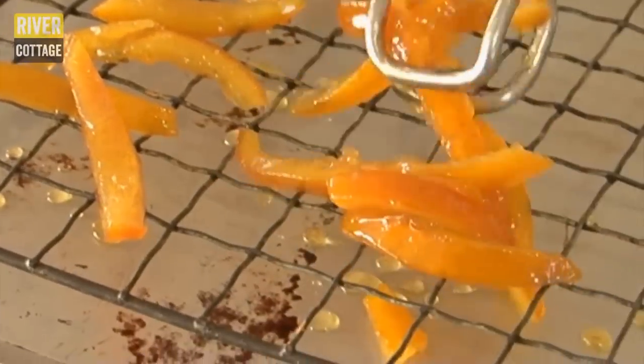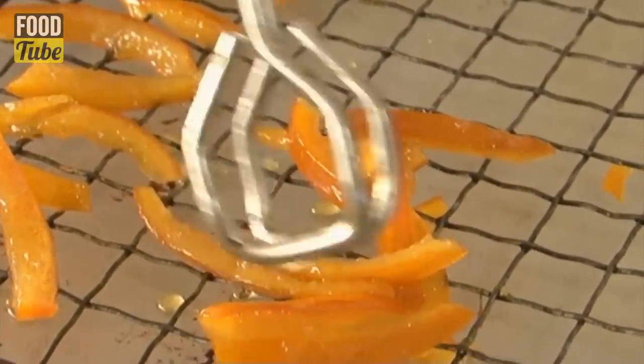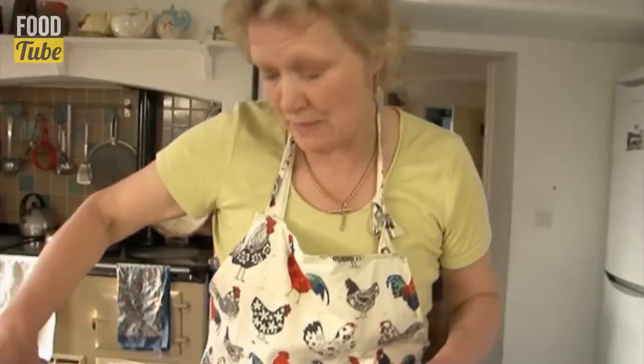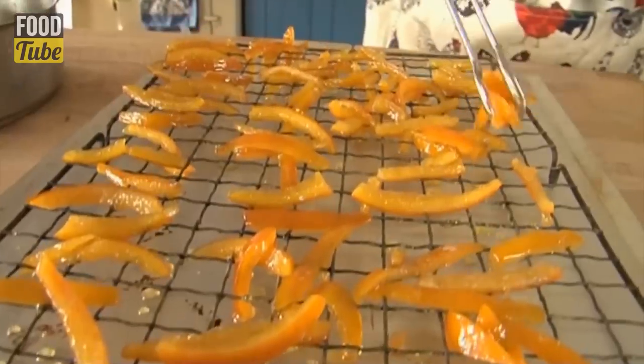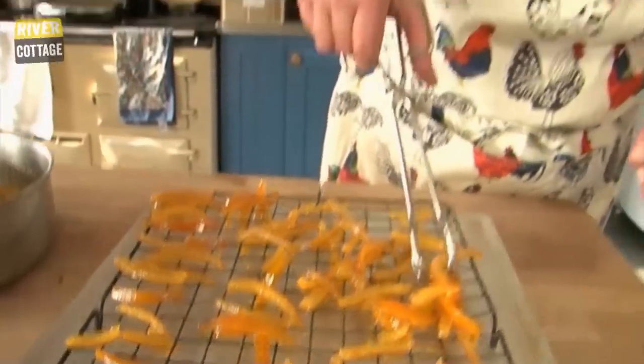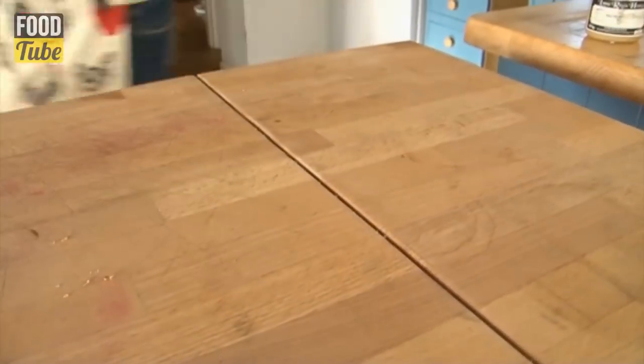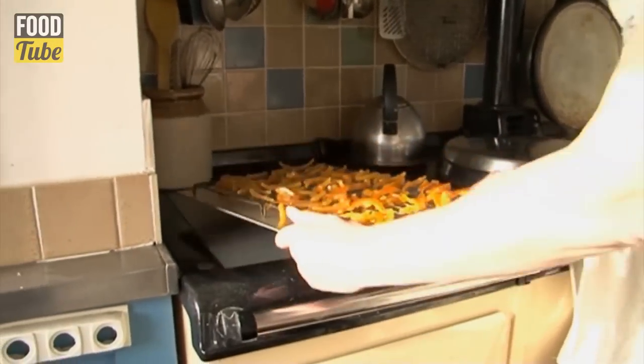After a couple of days of these orange pieces being in a sugar bath, the softened peel has absorbed the sugar syrup, and that's what's going to keep them from going off. I'm going to leave these for 12 hours in a warm place for them to dry off and begin to harden.